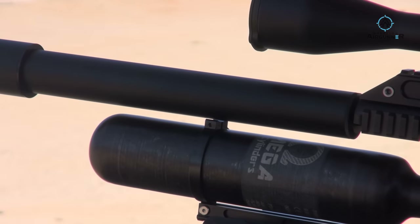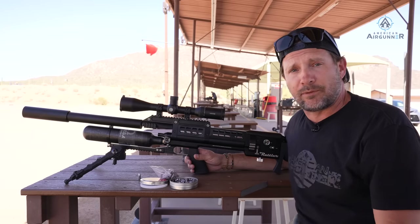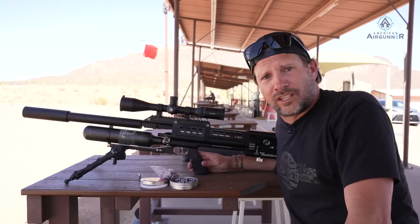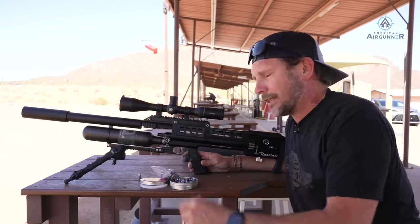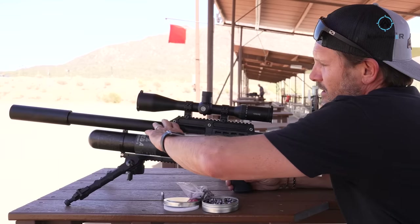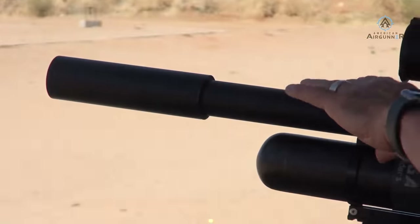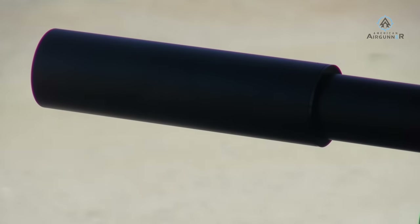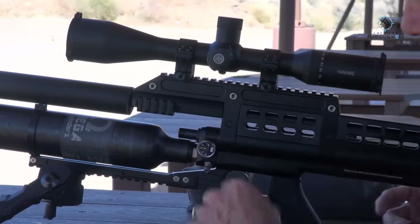In some states, with the foot-pounds it's putting out, you could legally hunt big game — but check your state regulations. For the most part, anything from pigs and coyotes to large wolves where legal, this thing would be a great gun. You're not taking this to a shooting competition. It has a shrouded, baffled barrel — not a removable silencer, but a full baffle system with a nice shroud. It's a full 24-inch barrel, not a bullpup.